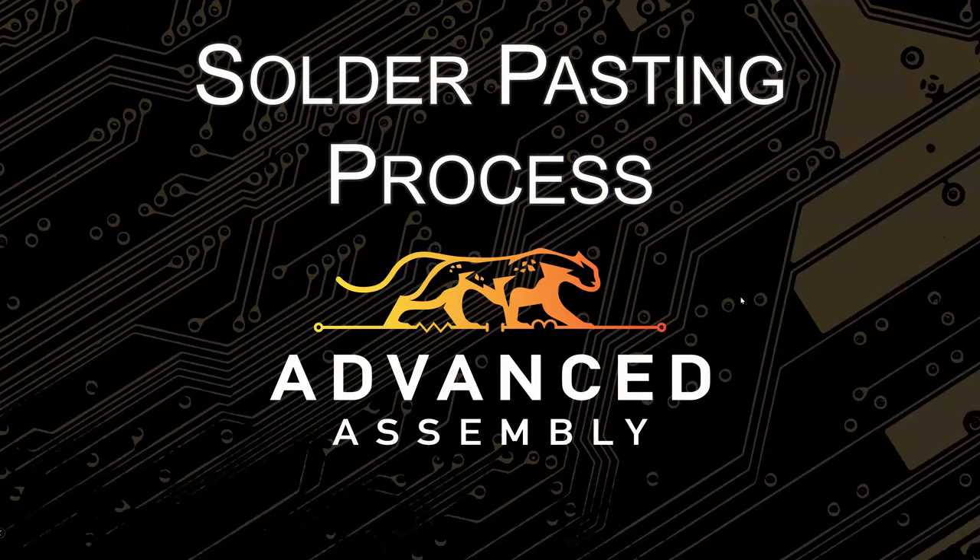Today we're going to talk about the solder pasting process. And I know what you're thinking — how exciting can solder be? But when you get down to it, it's what holds our boards together. Without solder, your components and your board would never properly mate and they would never stick together. So there's a lot of science involved. I brought in two industry experts: Shane Sheffield and Sebastian Weber.